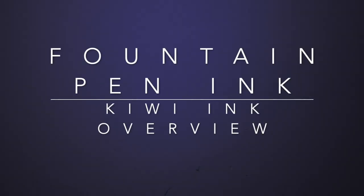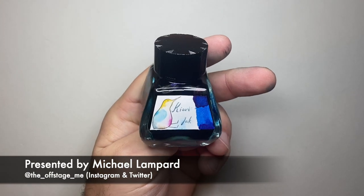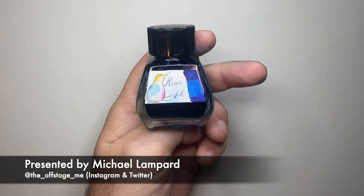Hello and welcome to today's video. Today I'm looking at three inks from a company in the US who do really interesting things with ink. It is Kiwi Ink — not to be mistaken for a New Zealand company. These are based in the US.